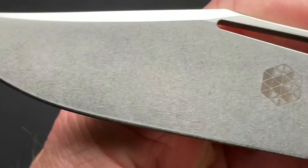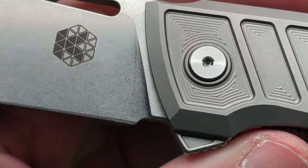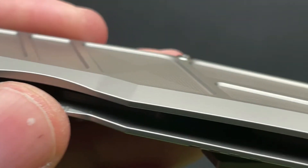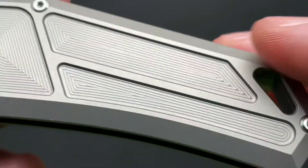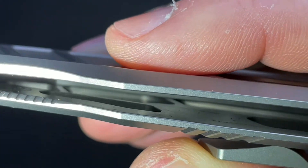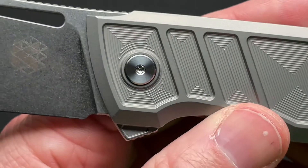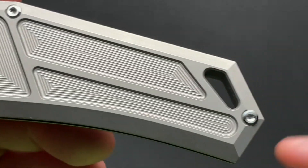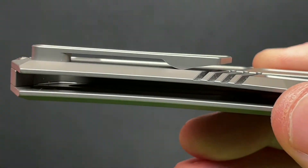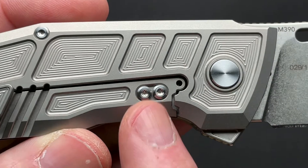Nice stonewash — I do like that. The logo is kind of a geometric, cool-looking design. These are all milled out pretty deep, which helps aid in weight reduction. On the inside, not only have they milled the outside, they've milled big pockets on the inside, so this could have been a much heavier knife — a solid five ounces or more. The pocket clip is nicely milled and works very well. It does have a steel lock bar insert, which hangs down and works as an over-travel stop.